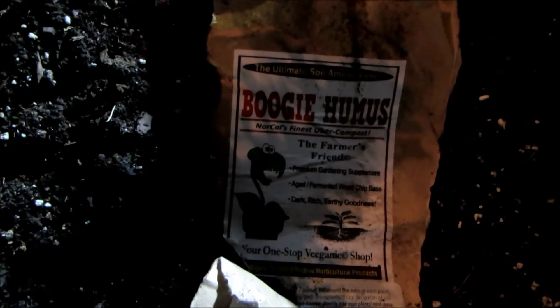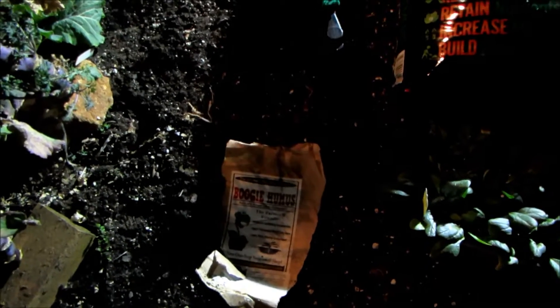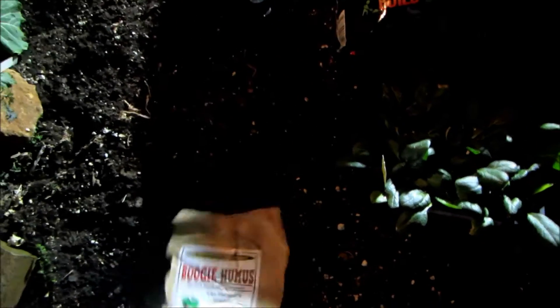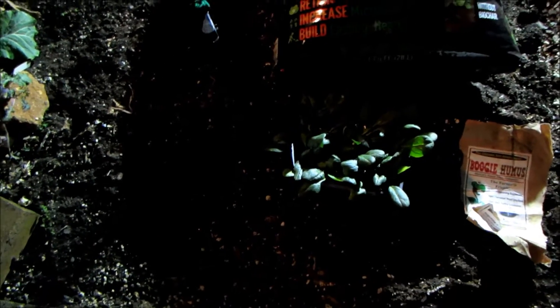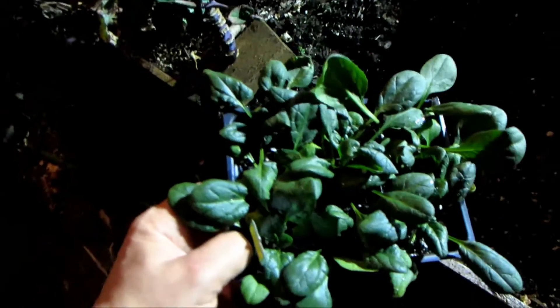Boogie humus is a very interesting product. If you watch John Kohler from Growing Your Greens — boogie humus is broken down wood chips. If you go to boogiebrew.net/GYG you can actually get a discount. It's called the July special where you can get boogie humus, boogie brew tea, and a few other things for like 50 or 60 dollars shipped.